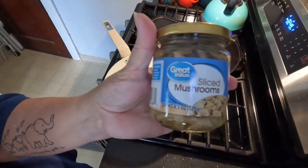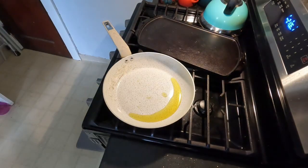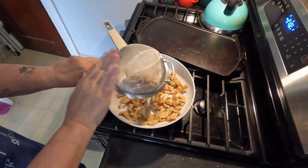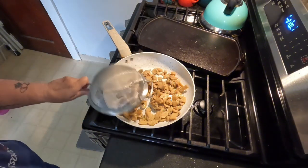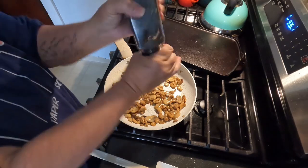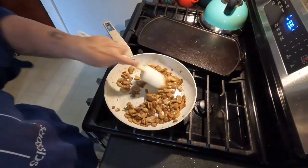While my cauliflower and garlic are roasting, I'm going to heat a skillet with one tablespoon of extra virgin olive oil and add eight ounces of sliced mushrooms. I'm going to sauté those until they are nice and brown.